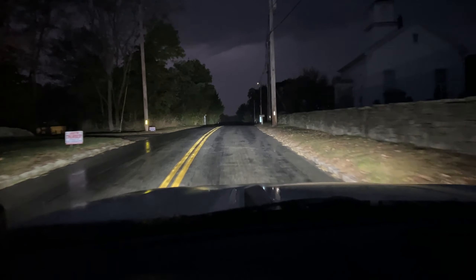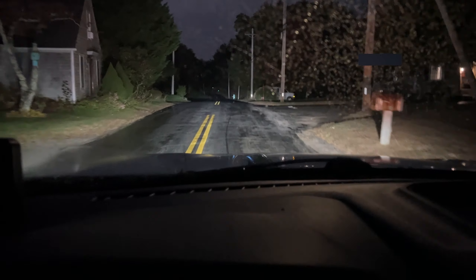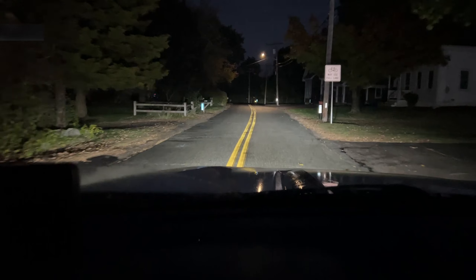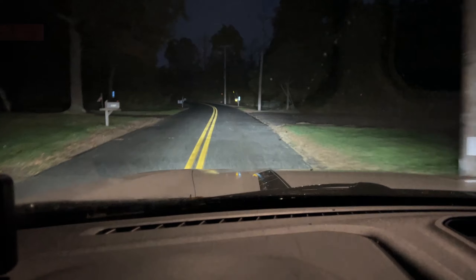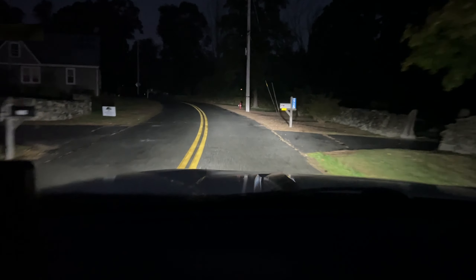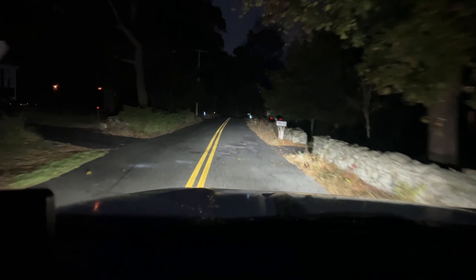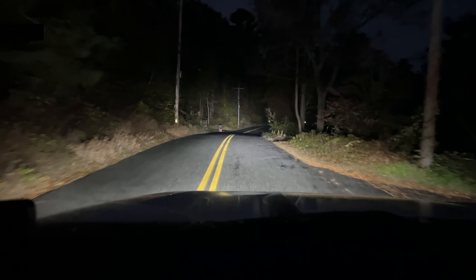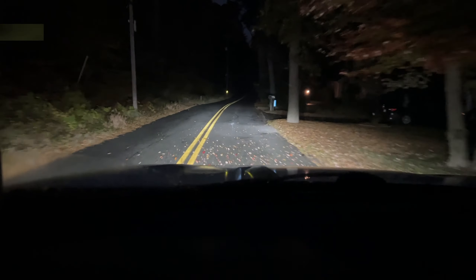This is how bright it is — super bright. The blinker is nice and bright too. Turning the high beams on now — extremely bright, way way better than stock. Yeah, that's awesome.